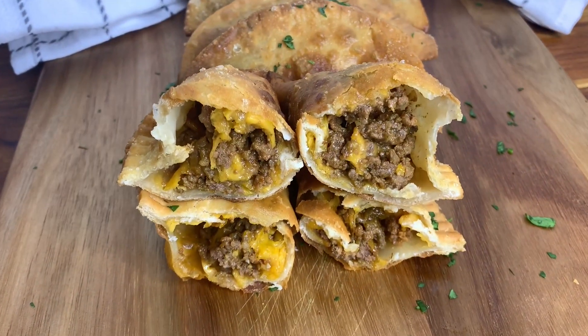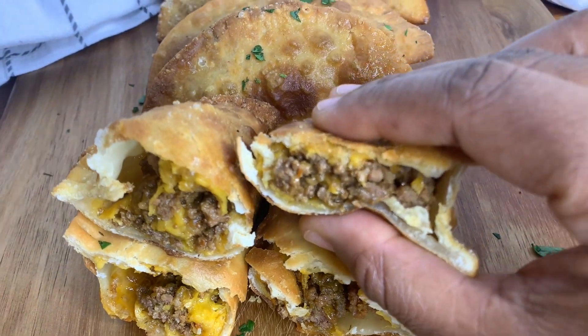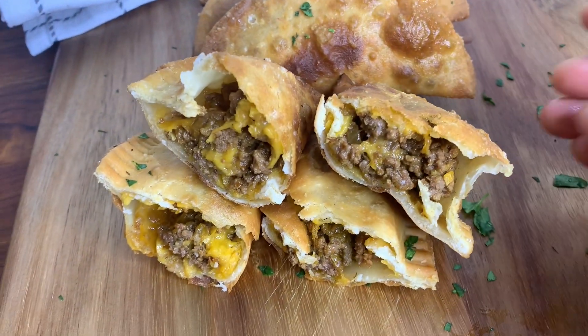Hey guys, so today I'm showing you how to make beef empanadas. I'm also showing you how to make cheesy beef empanadas — so delicious and pretty easy to make. Let's get started.